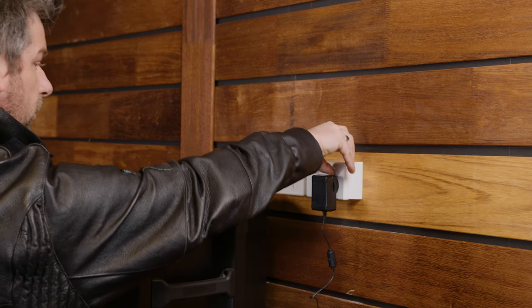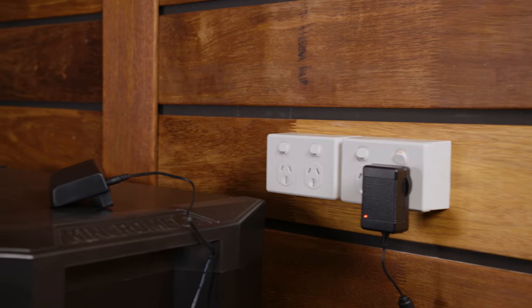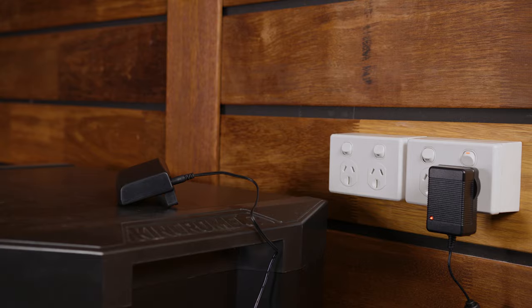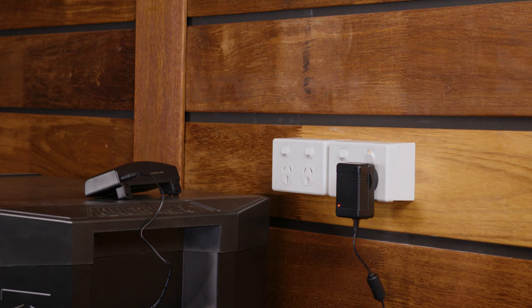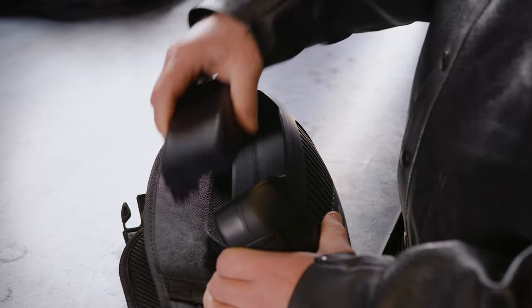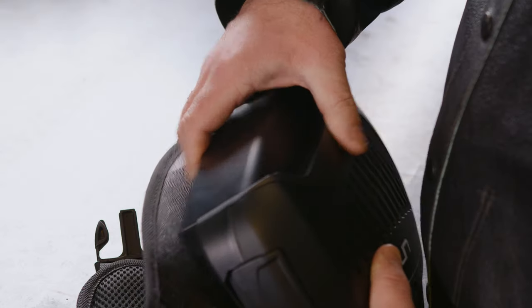The battery can be charged in the unit or separately. Unimig sells additional batteries so you can always have one charged as needed. It is recommended to charge the battery if it hasn't been used for a few weeks, as lithium batteries slowly lose their charge over time or through very cold temperatures. It will take between 3 to 4 hours to fully charge. The battery should fit neatly into the blower unit and will give you an audible chime when done correctly.